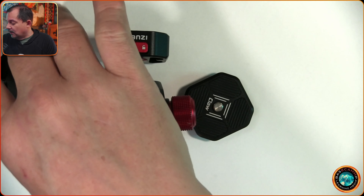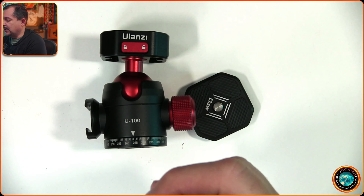They also have versions with hooks so you can attach to railings, and they offer the Claw integrated into those as well. You can buy the Claw as just the standalone piece, or buy it integrated into certain other types of devices.